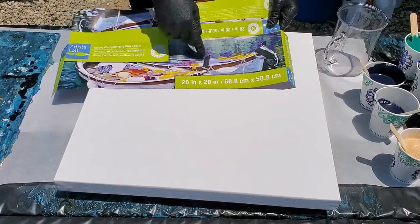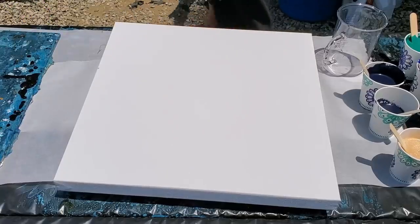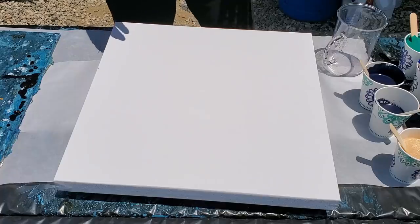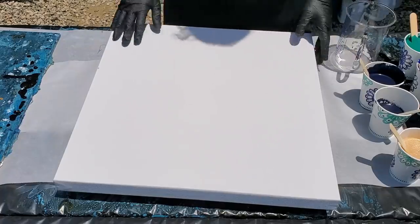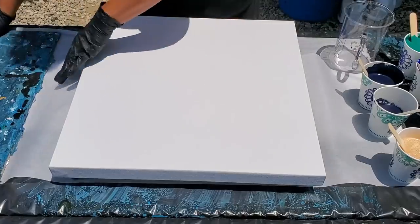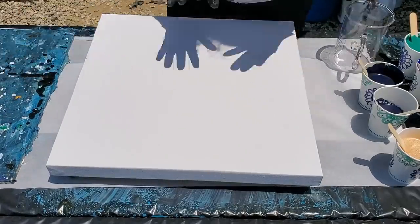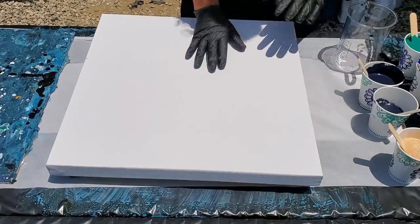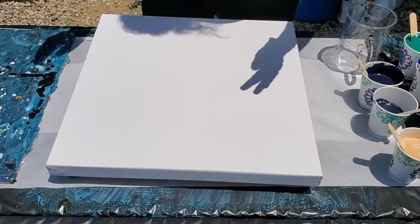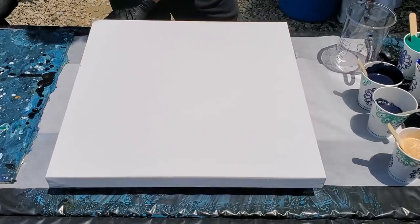We're attempting some little gold cells with a couple of variations on the ones I did last time. This is a 20 by 20, level 3 gallery wrapped canvas. Instead of doing black today, we are using Arteza paints, except for one — the one that is not Arteza is this gold, which I will tell you about in a second.